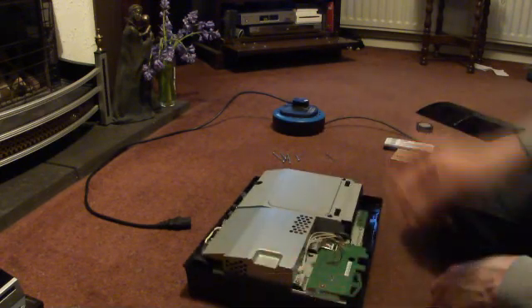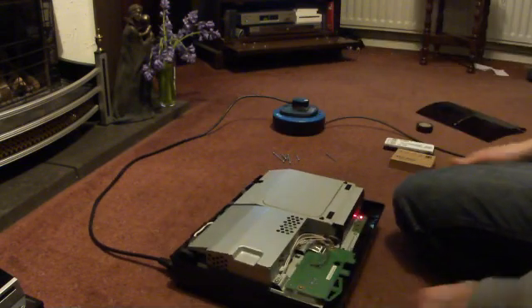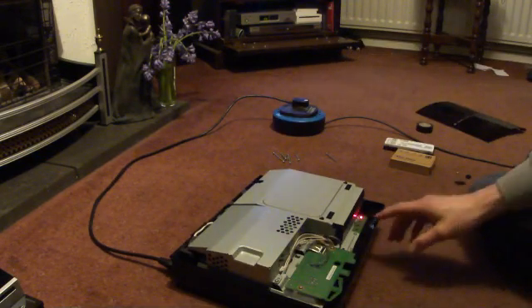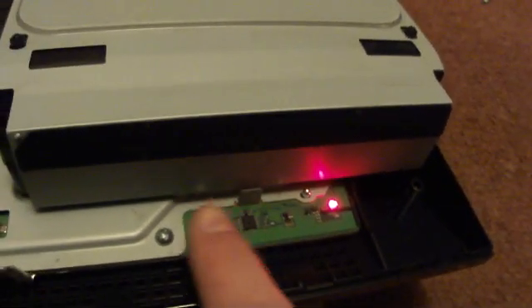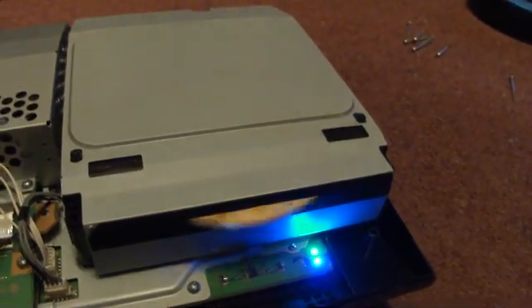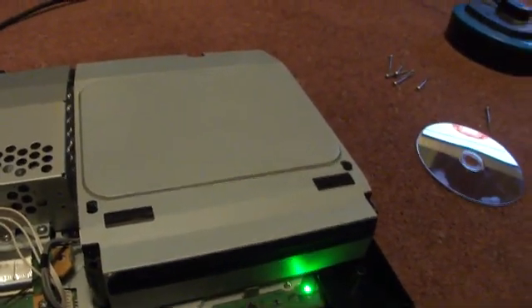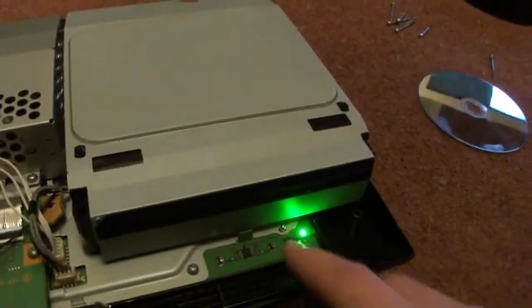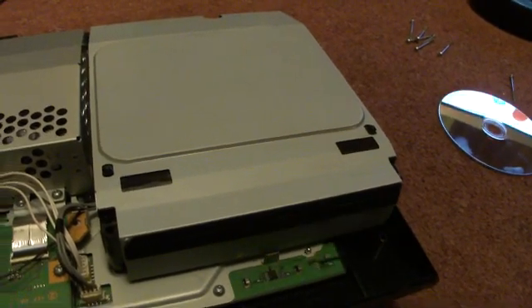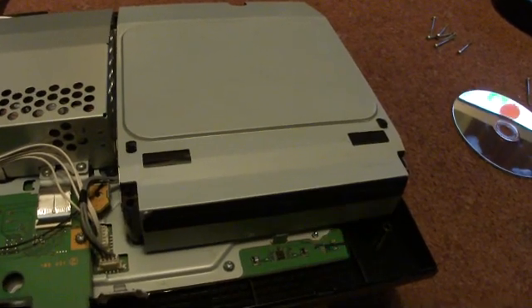One thing I forgot to say is to make sure you've ejected the disc first. You've got a couple of little connectors on the PlayStation - that one's your eject button and that one's your power button. Don't touch any of the other metal parts whilst it's on, just those two. So I'll eject the disc and then turn it back off again, and switch off the machine at the back.